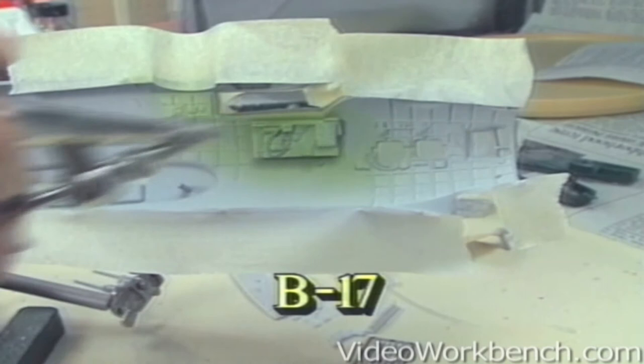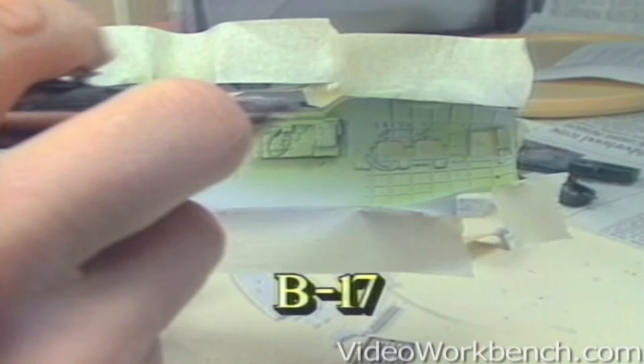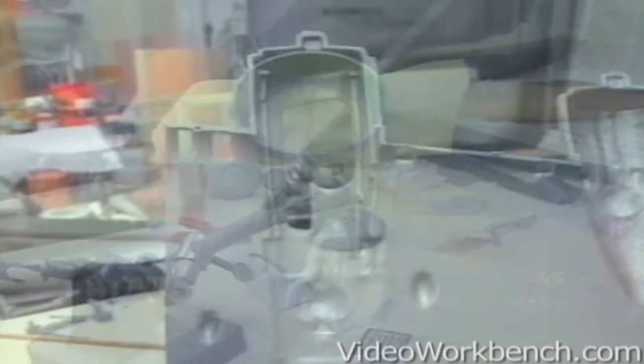Our Monogram B-17 doesn't require as much work. Monogram and 1/32nd scale Revell products have so much detail molded in, you need only paint and highlight them, as I've described earlier, to achieve convincing results.